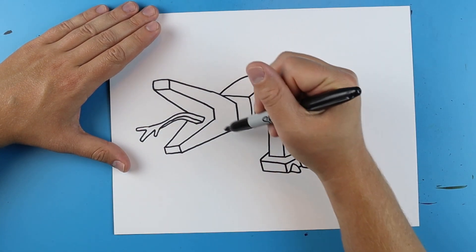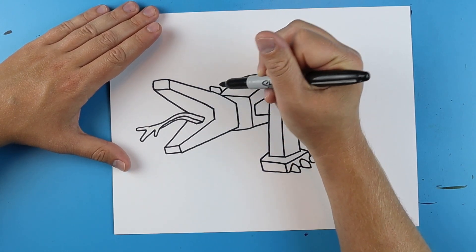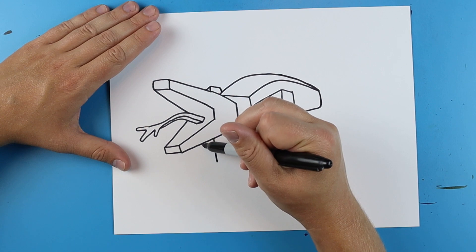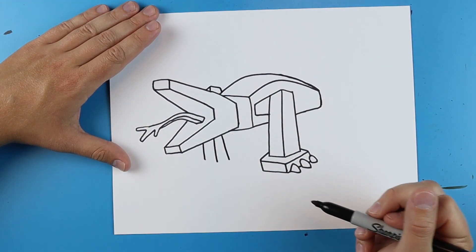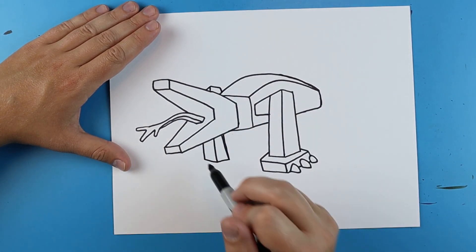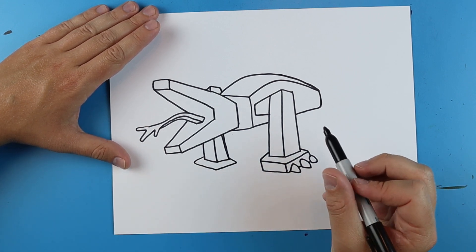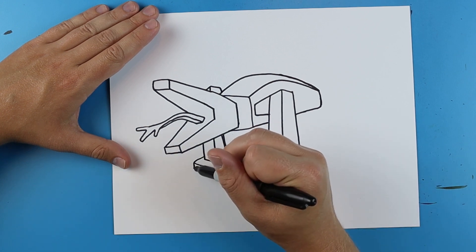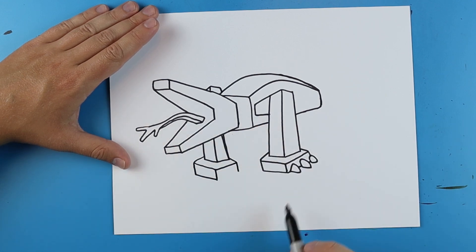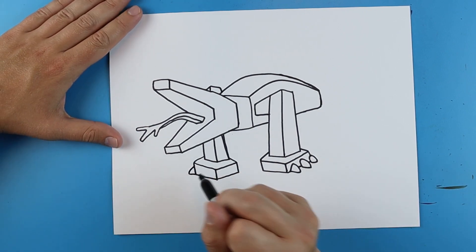Now I want to add the other leg over here. So starting right here I'm just going to draw a line that goes up, it's going to come down like this, another one over here. Draw a line that goes down, one here and then one right there. Then I'm just going to do the same thing, kind of connect them. A line that goes out, down, over, and then up. Line down and over at an angle and then two lines here. And then just connect them. And I'm going to draw one little claw right out there.